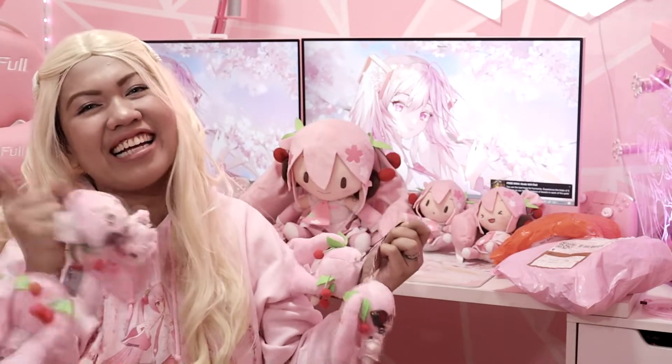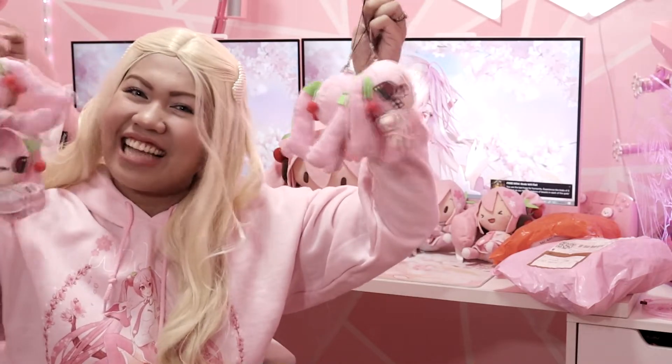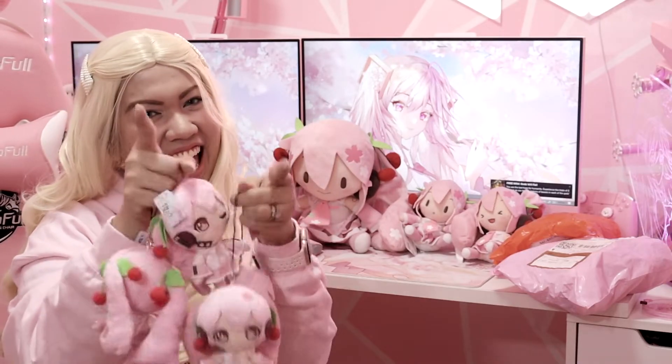Alright guys, thank you so much for unboxing with me today. Don't forget to hit that like, share, and subscribe button down below if you haven't already, and click that notification bell so you can get alerted whenever I upload videos like this in the future. Once again, this is Beth the Daunting Gypsy — see you again on my next unboxing! Bye!